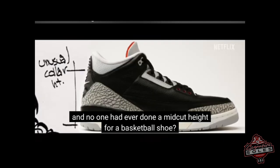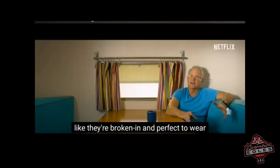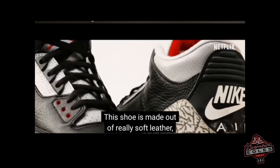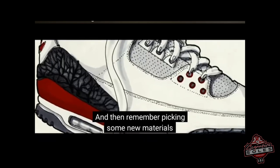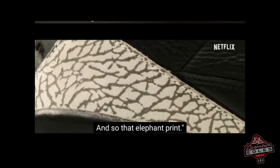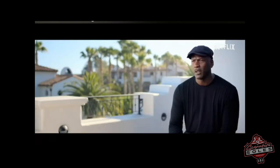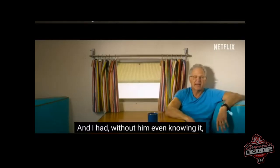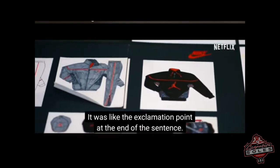Tinker reminded MJ: 'Remember when we talked about how you wanted a mid-cut, and no one had ever done a mid-cut height for a basketball shoe? Remember how the shoes should already feel broken in right out of the box? This shoe is made out of really soft leathers, reinforced in the right places — when you put it on it's going to fit like a glove. And those new materials, like the elephant print — no one had ever seen that on a basketball shoe before.' That won MJ over. Then Tinker revealed he had also designed an entire apparel collection to go with the shoe, with models ready to come in — it was like the exclamation point at the end of the sentence.